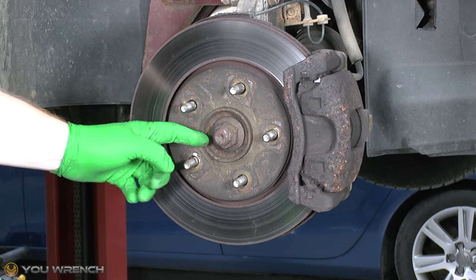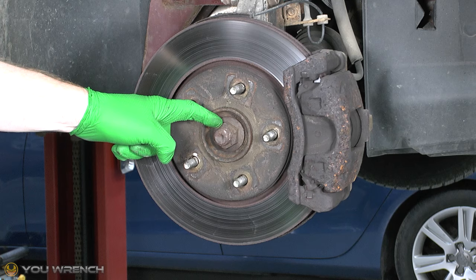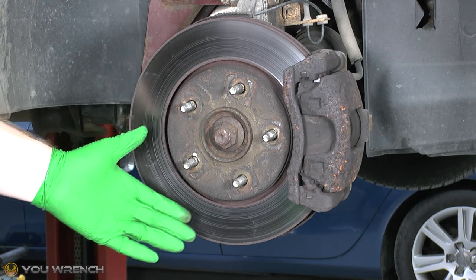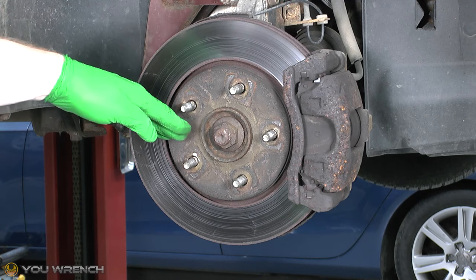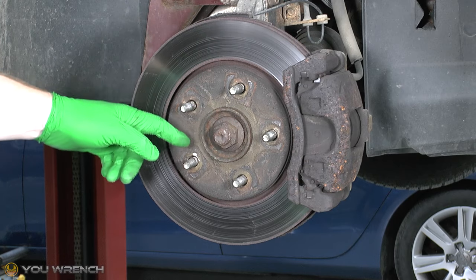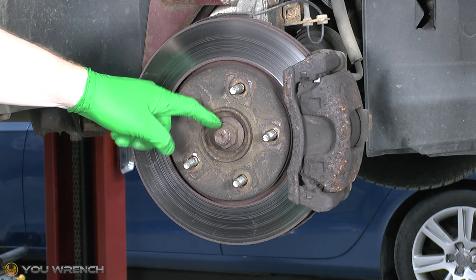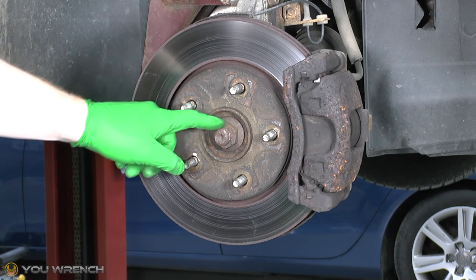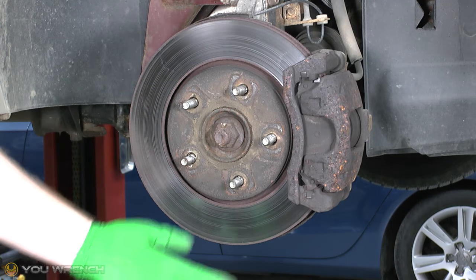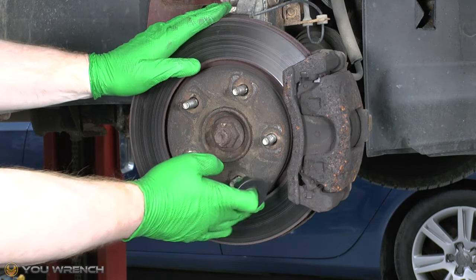The removal of this axle nut can often be the worst part of this job - sometimes these are really stuck. If you've jacked the car up on one side, the wheel on the other side will still be touching the floor. So as long as you've got the car in park, when you're working with a breaker bar the other wheel on the floor will stop this from turning. In our instance we're on a two-post lift so we've lifted all four wheels clear of the floor, and even in park this is still free to turn.